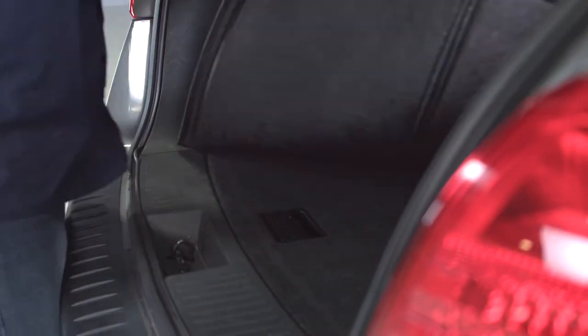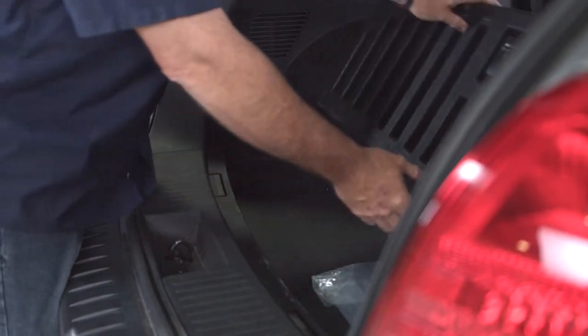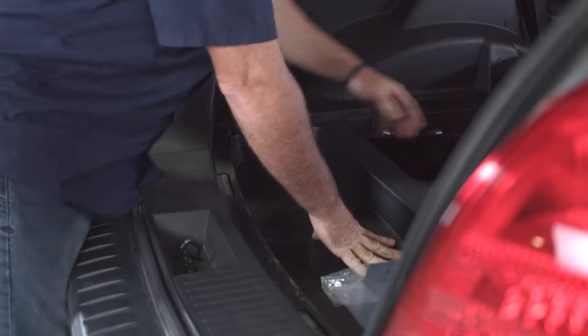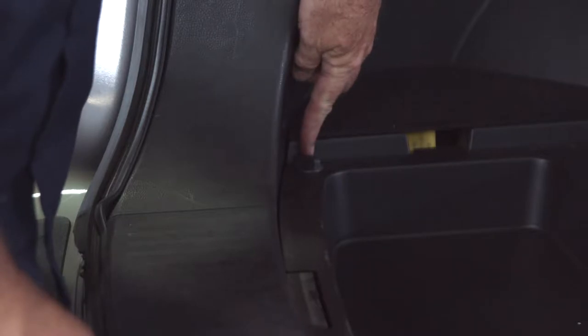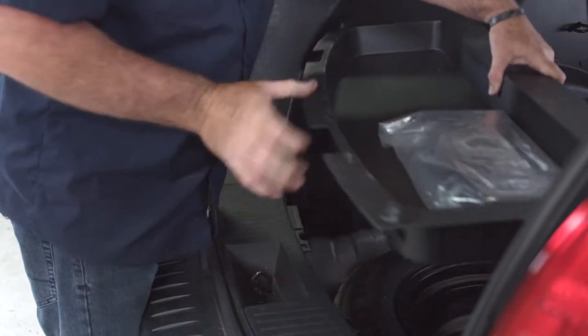We're going to go ahead and remove the flooring. We'll start with the mat and set it aside. All we need is to fold them up. Take the tray out — we've got twist fasteners here that have an arrow on the head and one on the tray. We're going to line the arrows up on both the passenger and driver side, and this will allow us to lift the tray up.